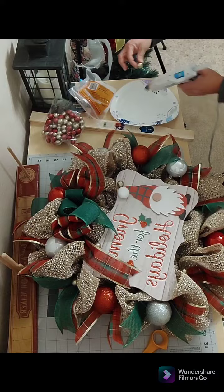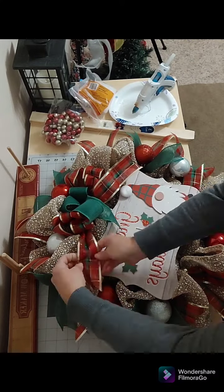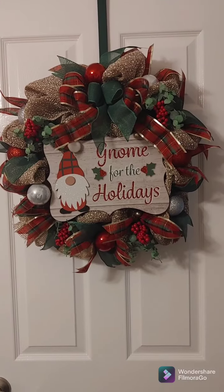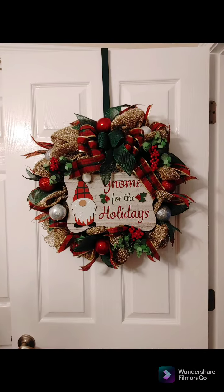I did add some eucalyptus and some red berries to this wreath. This is my completed wreath — I really hope you enjoyed this video. Thank you so much for watching and I will see you in the next one!